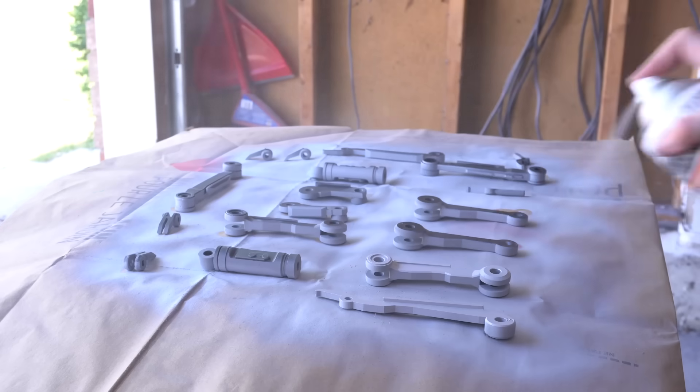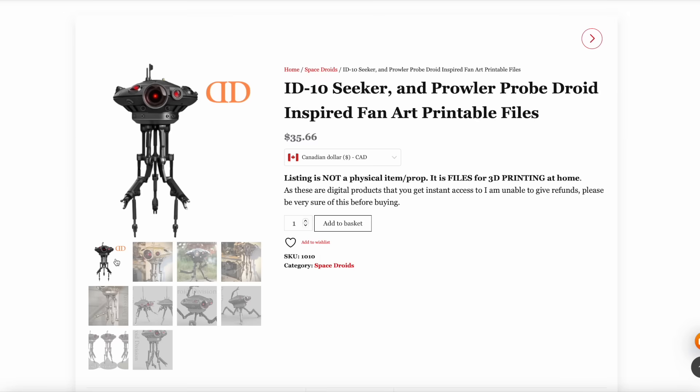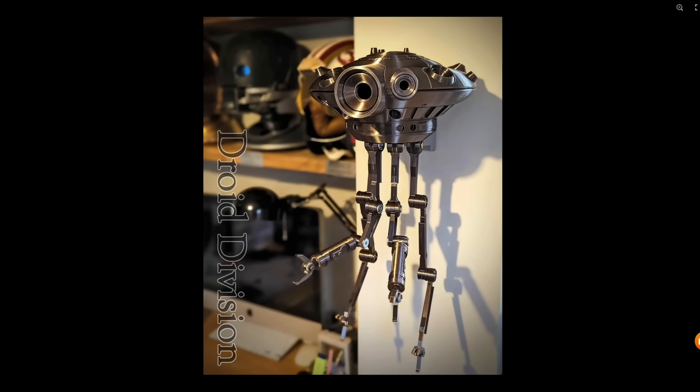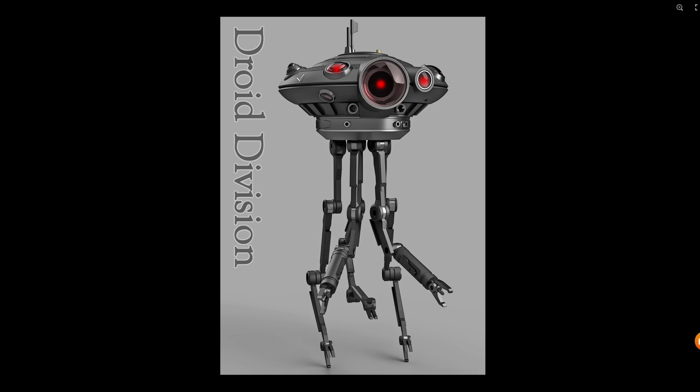Today I wanted to challenge myself to see how quickly I could build an entire droid. I decided on making an ID10 Seeker droid. It's one of those projects that's been on my list for quite some time and it's something I'll hopefully manage to finish within a few days.